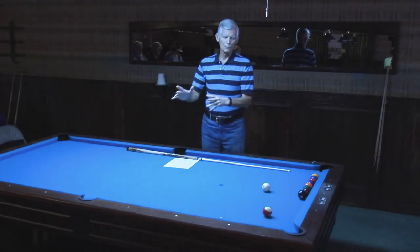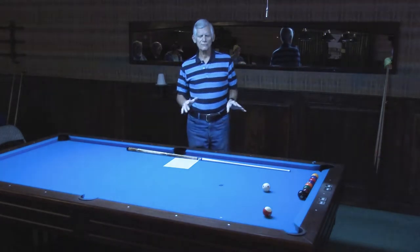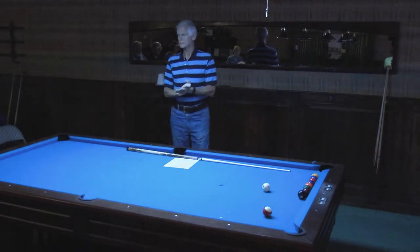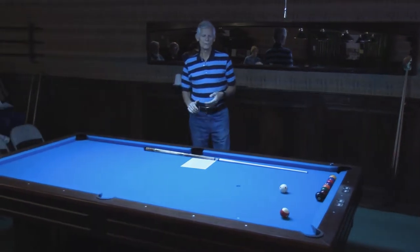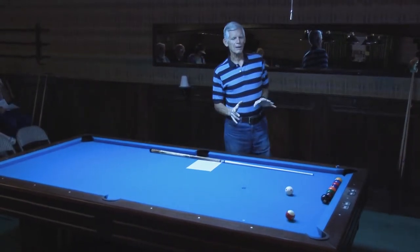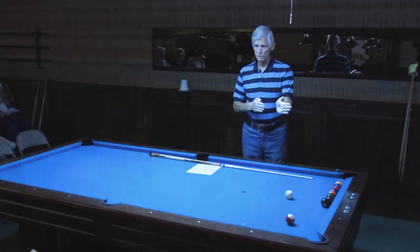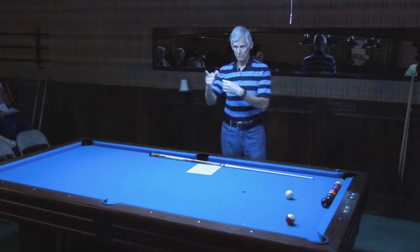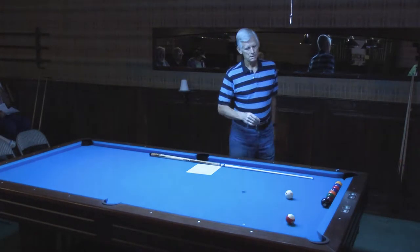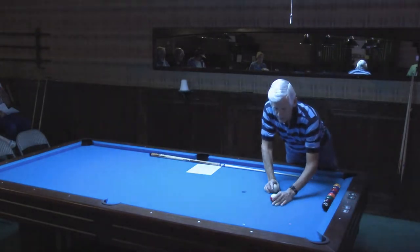Those are ways to move around the table. Give some thought to exactly what you're trying to achieve with your position. Most of the time you want a cut shot of some kind rather than a straight-in shot, because with a straight-in shot all you can do is go forward and back, whereas with a cut shot you can go around the table. But there are ways to do it that are good and bad.